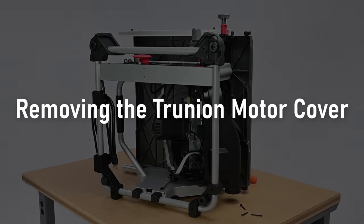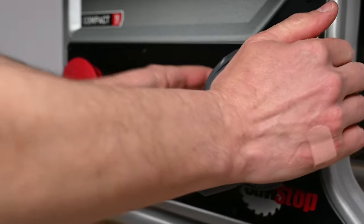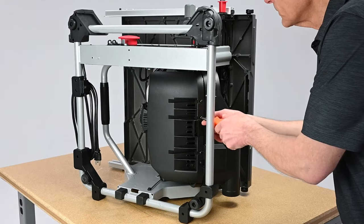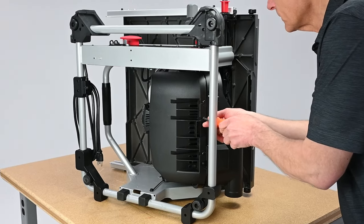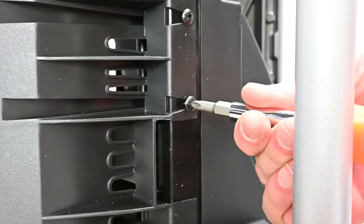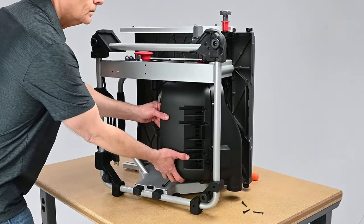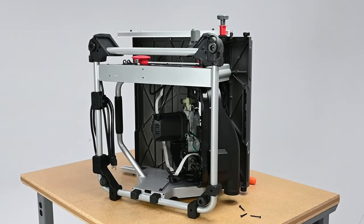Removing the trunnion motor cover. At the front of the saw, adjust the bevel adjustment to 45 degrees. With the saw tipped onto its side, remove these three screws using a number 2 Phillips head screwdriver. Lift away this cover and set it aside along with the three screws for later reinstallation.